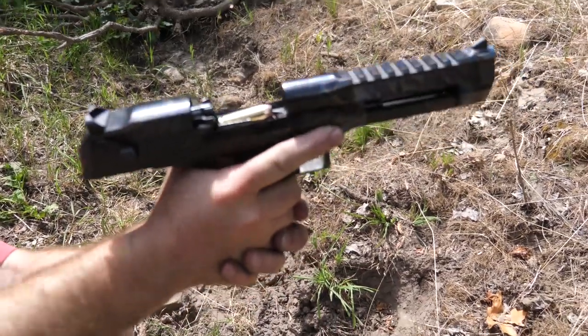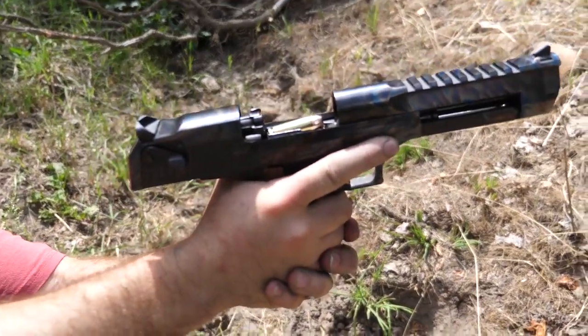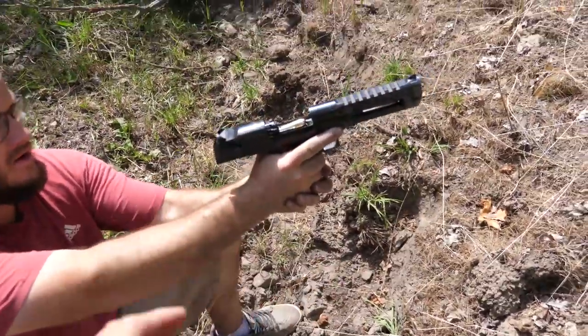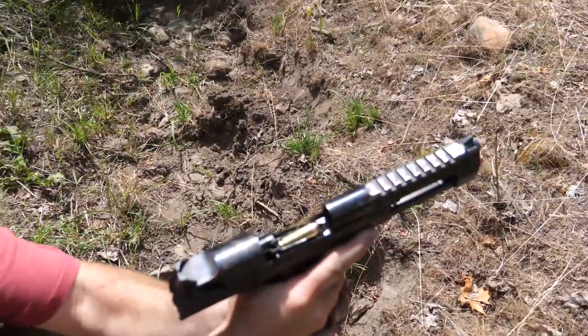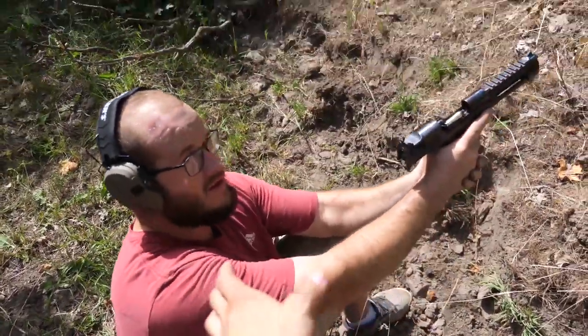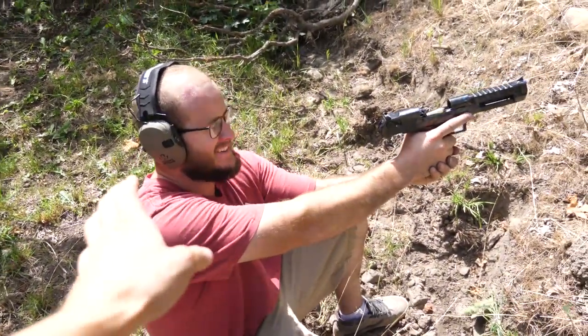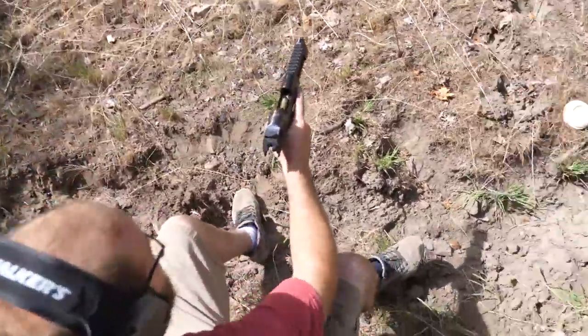Case hardened Desert Eagle from Magnum Research, chambered in 50 Action Express — a legitimate 50 caliber handgun. Lee has never shot one of these before. Big bullet. Hold on tight. Don't hit yourself in the face.